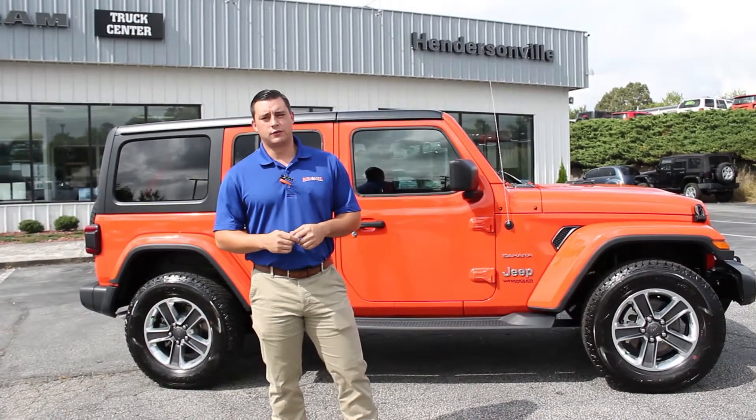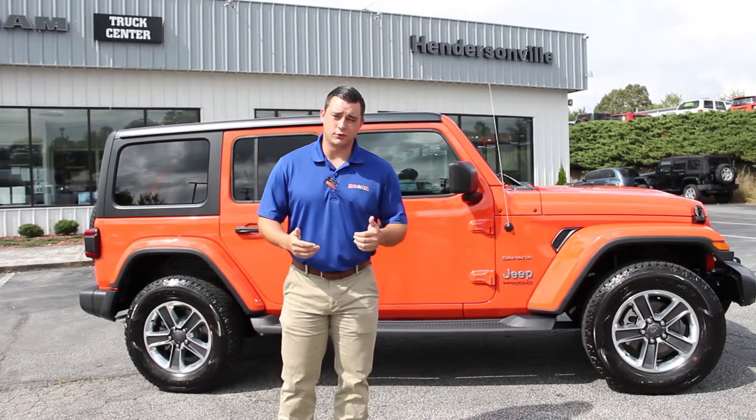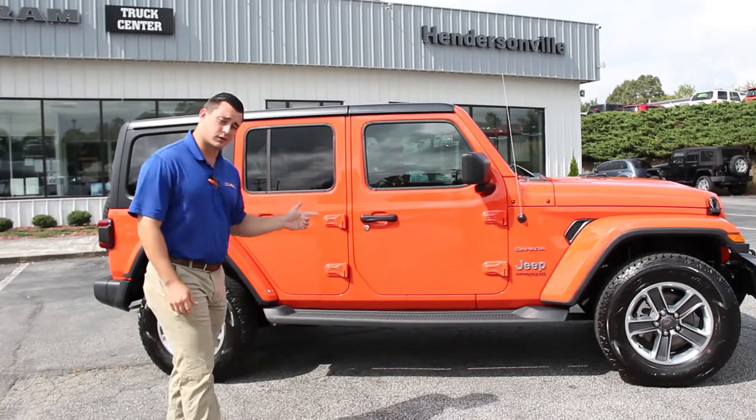Alright folks, welcome to Autostar of Hendersonville. My name is Todd. Today I'm going to be taking you through the all new 2018 Jeep Wrangler Sahara.